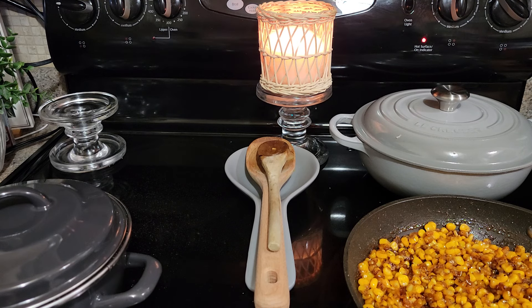A lot of you guys probably already have one of these choppers. I had one a long time ago that was a mandolin and I gave it away, and then I got a different one because I cut my hand. But I want to try this vegetable chopper to see how good they are.